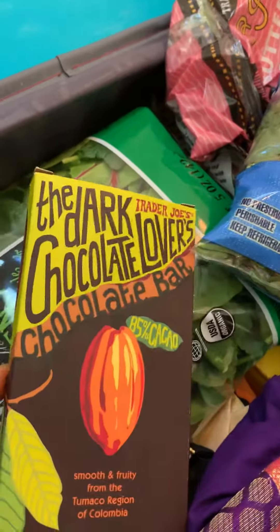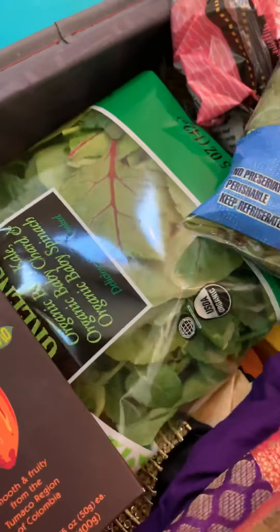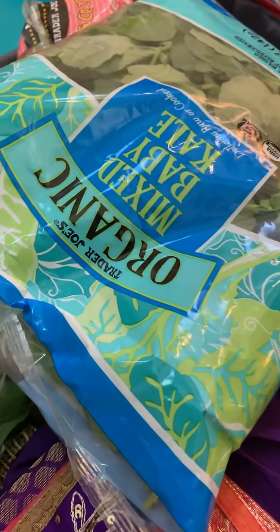Dark chocolate — I just take tiny bites. This is vegan. More greens, greens with every meal, baby kale.